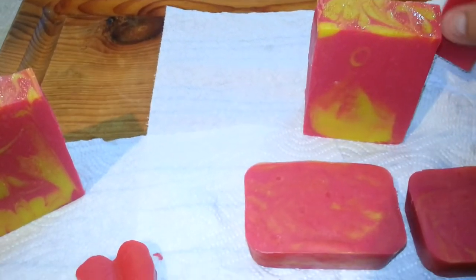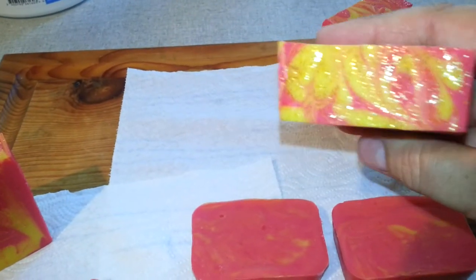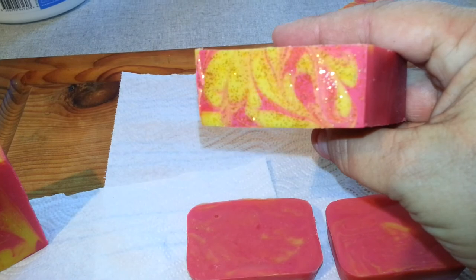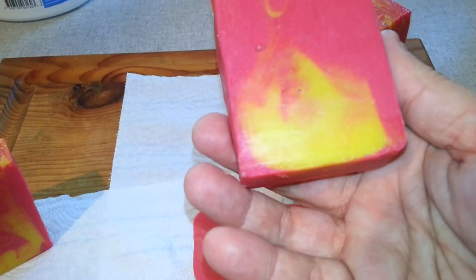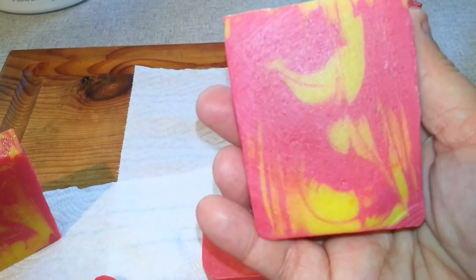So I cut my soap and I've got glitter on the top here, very pretty, very sparkly. And then that's the inside — it's red and yellow.